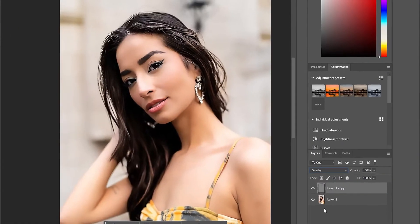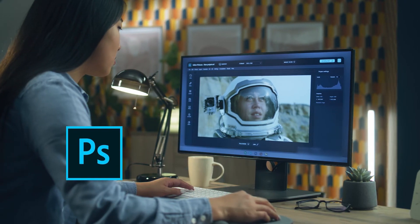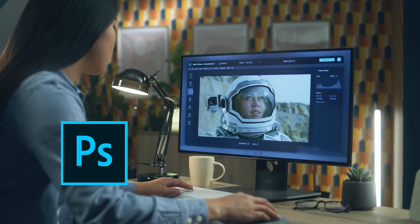And that's it. Turning that layer on and off, you can see a huge difference. Although this method can optimize photos to a certain extent, it requires a lot of effort.